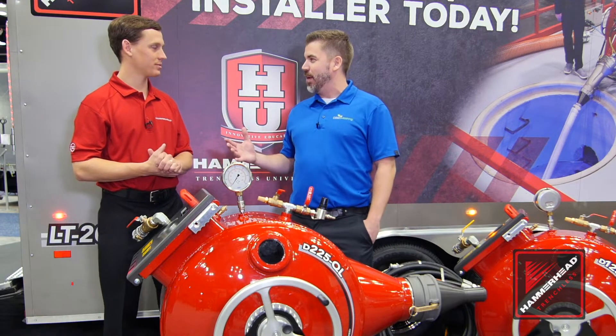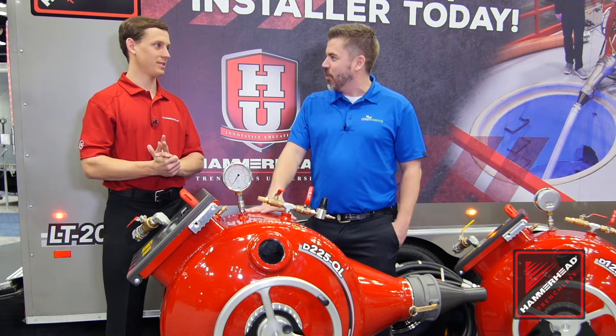Brad Biznett here at the WET Show in Indianapolis, and I'm with Matt Gabriels in the Hammerhead booth. I'm looking at this drum — you guys had the Hydro drum before, but this is not the Hydro drum. What are we looking at?